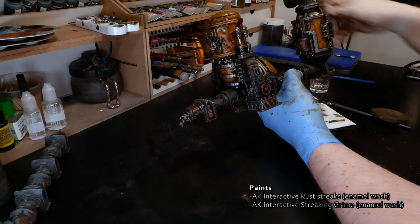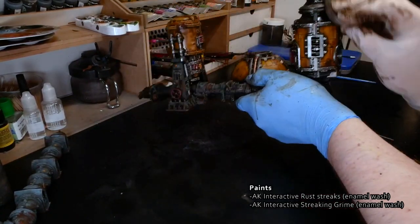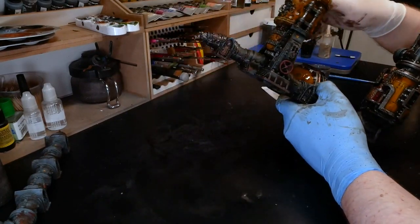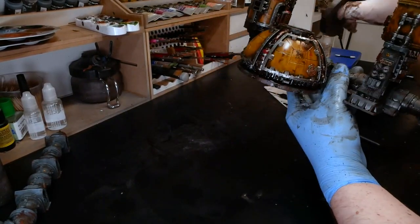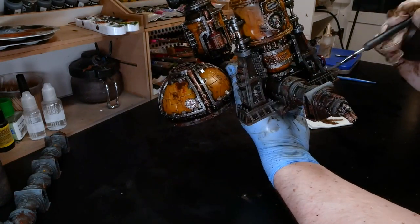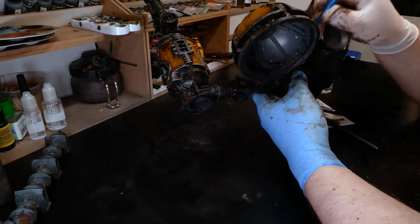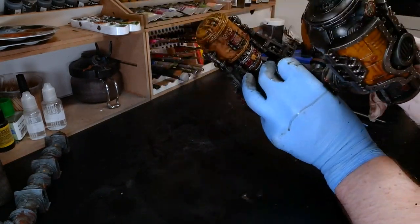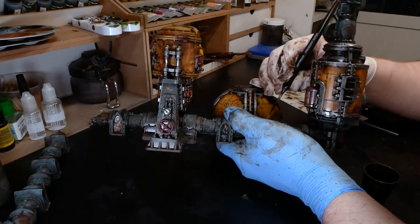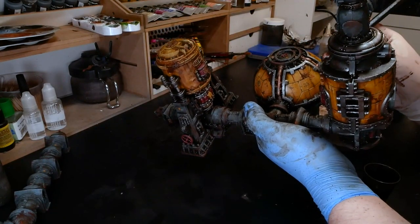Luckily, the process for weathering the steel is almost identical to how I described using the enamel washes on the blue and yellow parts. Apply the enamel wash thickly for areas you want to be totally rusted out, and less so in areas where you just want some slight rust coloration. Once you are done, let it dry well — around 10 minutes should do the trick. Then come back with a coarse stiff brush, perhaps like a small round dry brush, and use stippling motions to get irregular edges and shapes on the rust areas. Pick some places where you will saturate the whole area with white spirits and spread the enamel around more like a wash. You can also use your finger to wipe the enamel off raised areas like rivets, but be careful not to apply too much pressure or you may remove too much.